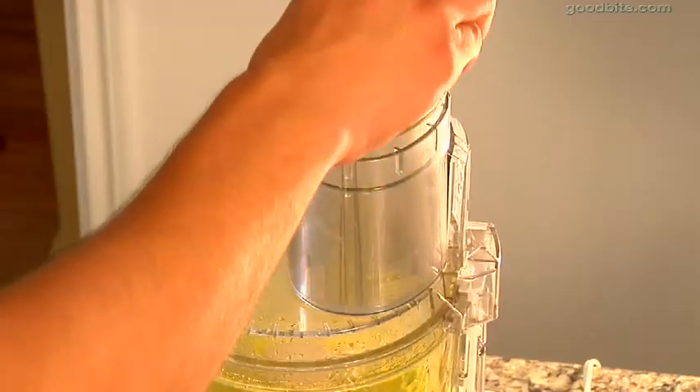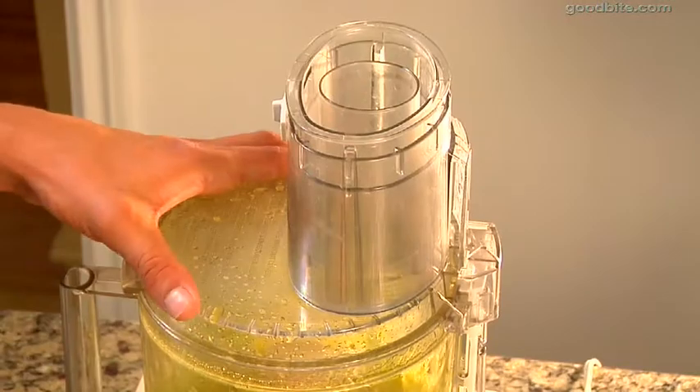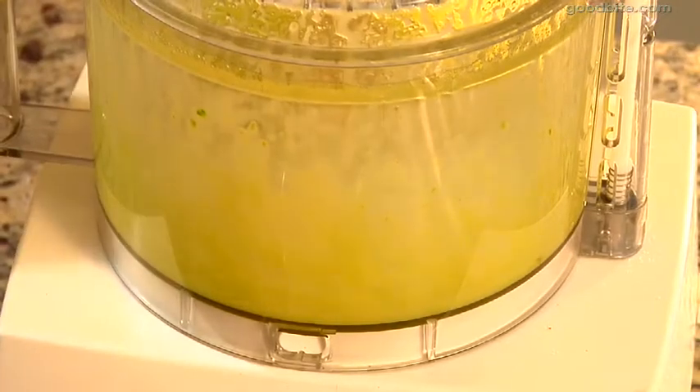I took the seeds out of the jalapeño and chopped it up. I take the seeds out because it makes it a little hotter when they're in there, and this is just for a little extra kick — you don't want to burn anybody's tongue. So I'm going to put the jalapeño into the processor and let it run for about five minutes until the oil becomes nice and bright green.